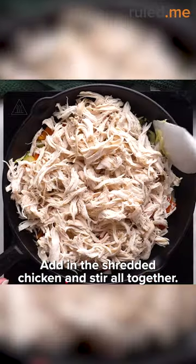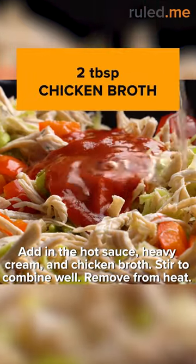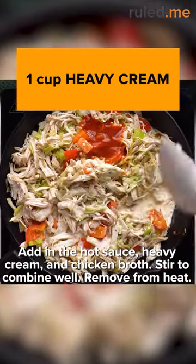Add in the shredded chicken and stir together. Next, add in hot sauce, chicken broth, and heavy cream. Stir to combine well and remove from heat.